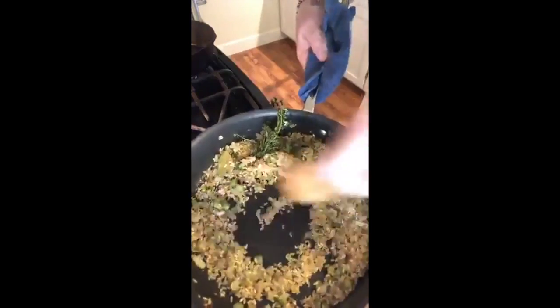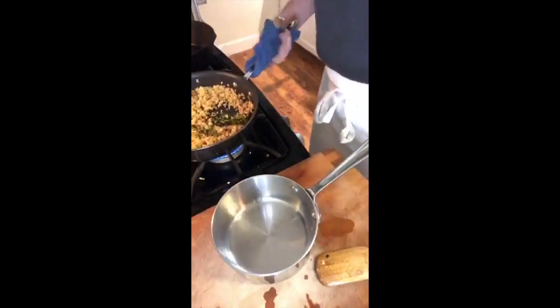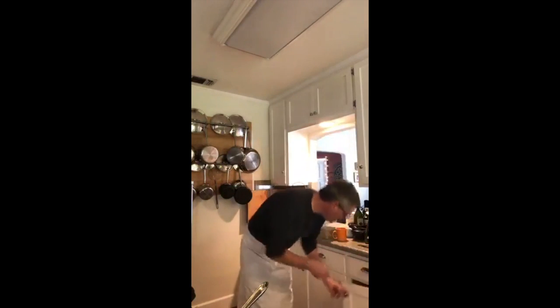My rice has definitely changed color — it's about a half shade darker than when it started, so I'm feeling pretty good. I put in one and a half cups of rice, and I need three cups of liquid. I'll admit I fudge a little and always kick in just a little extra — a pinch to grow an inch. So I'm going to work in two cups right now and then one more full cup. Then a little bit of extra liquid on top of that.